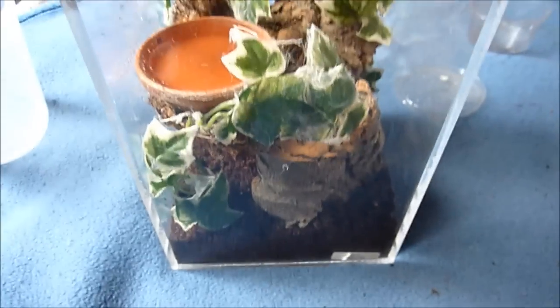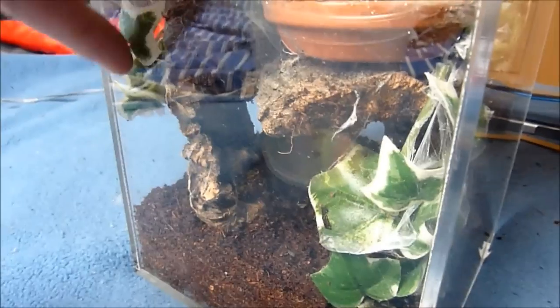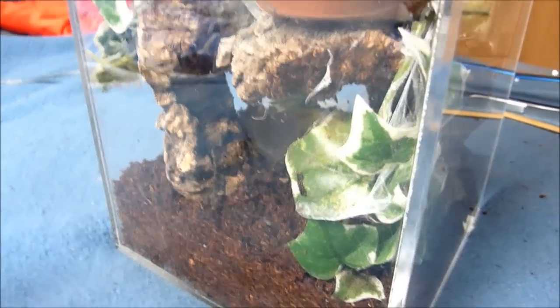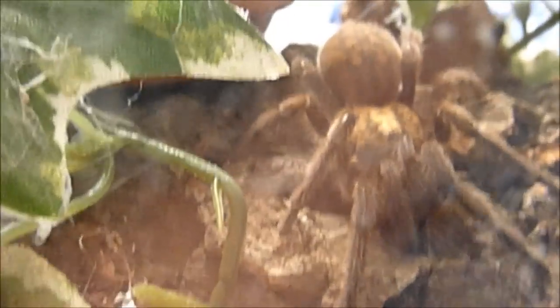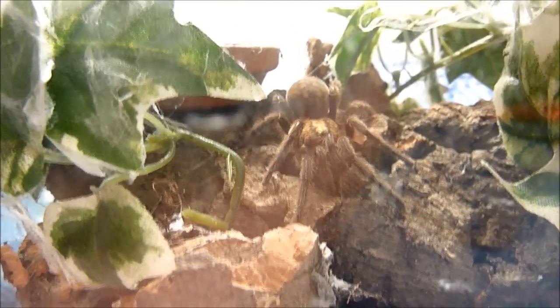Alright, here she is in her redone enclosure, actually cleaned enclosure. There she's sitting, she's fine. I basically just cleaned out some rather nasty looking stuff in there. She will have to redo her whole webbing, but I think she will like this actually. Put a cork bark here, put a cork bark here, and stilted another cork bark on top of that — it's firmly adjusted, can't fall down onto her or anything. I'm hoping that she will take the opportunity to web this up pretty good again. Have a good one guys.